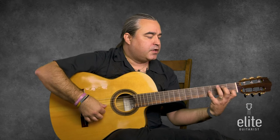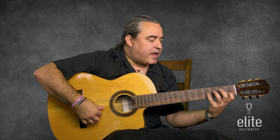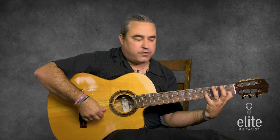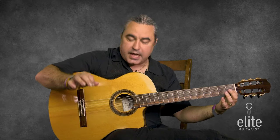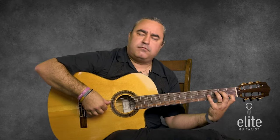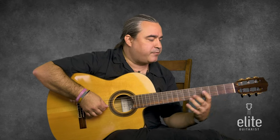It begins with an arpeggio on the treble strings — the third string, second, and first. We're basically outlining a small triad here with a B natural on the fourth fret of the third string, first fret C with your index finger, and the open E. It kind of gives the flavor of an A minor ninth, but we don't actually have to have a bass note on this. It's just the melody on the treble strings.